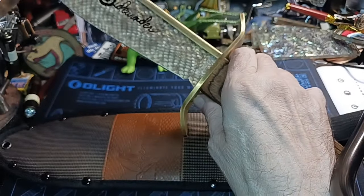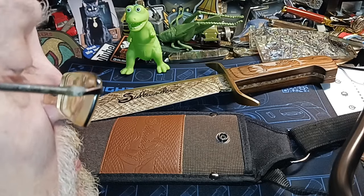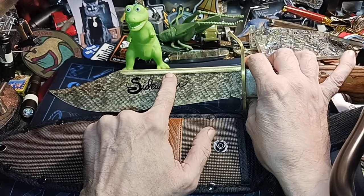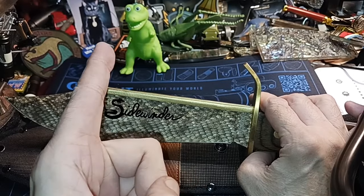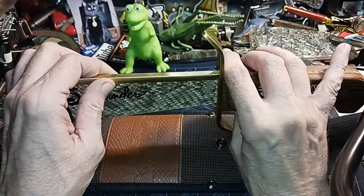Bowie knives are one of those things where you go down a rabbit hole. Now, this piece right here — you talk about controversy and a lot of opinions. Some people think this was actually used on old Bowie knives; you'll see a lot of them that have this brass added on top. Why would they add brass on top of that?